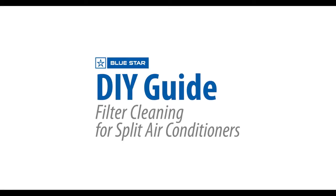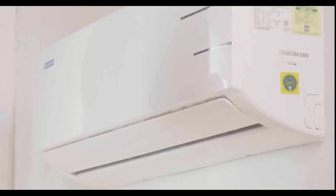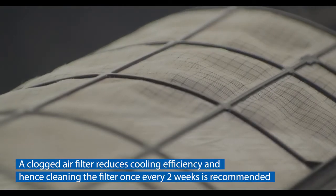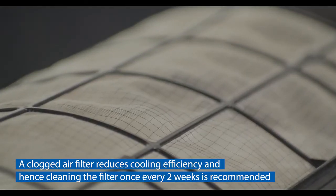Do-it-yourself guide: filter cleaning for split air conditioners. Thinking of times when your air conditioner gets clogged with dust and you don't have access to professional help to clean it? Don't worry — turns out you can clean your air conditioner yourself. A clogged air filter reduces cooling efficiency, and hence cleaning the filter once every two weeks is recommended.